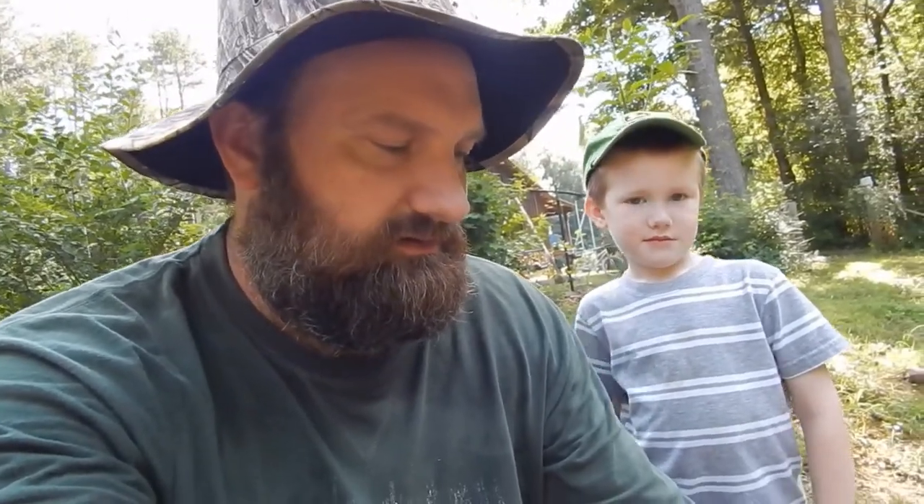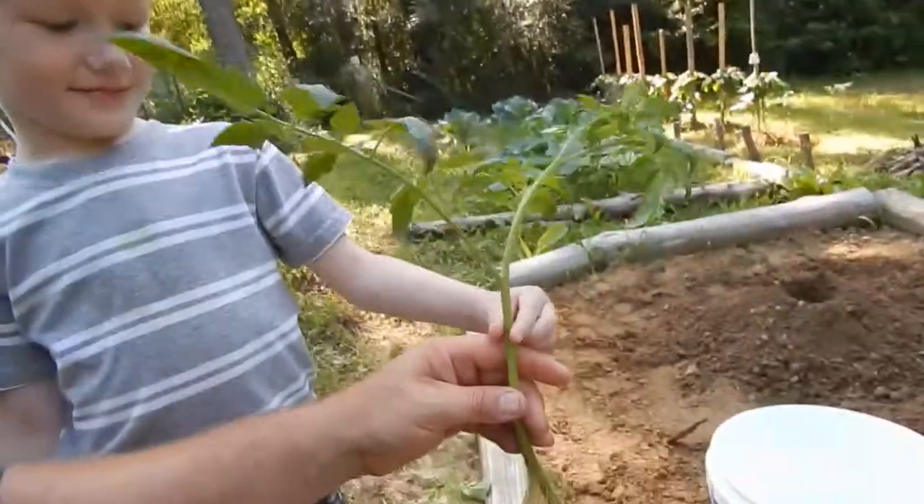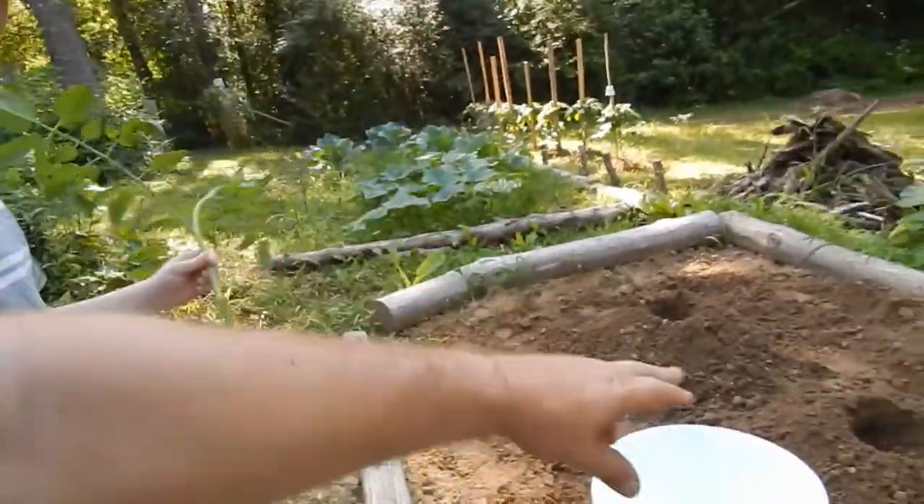We're gonna go ahead and let Austin set these plants out. He's gonna put some water in there with them, and I got my Epsom salt and fertilizer mixed in with my dirt there. Let him go ahead and get started — here you go son, go ahead and start putting one in each mound.